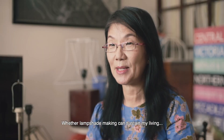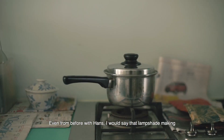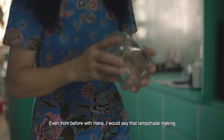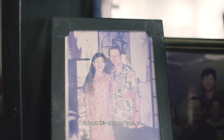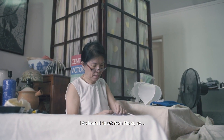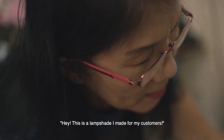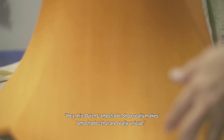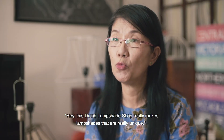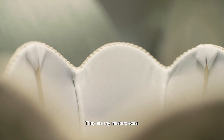Whether lampshade making can sustain my living — well, I live a simple life. Even from before with Hans, I would say that lampshade making won't make us rich, but I'm not poor either. I do learn this art from Hans. I'm still very proud that I can take out my camera and show that this is the lampshade I made for my customers. You feel you've achieved something, that you catch people's attention — this Dutch lampshade shop really makes some truly unique lampshades. Every piece of lampshade that I make is my favourite. They are my masterpiece.